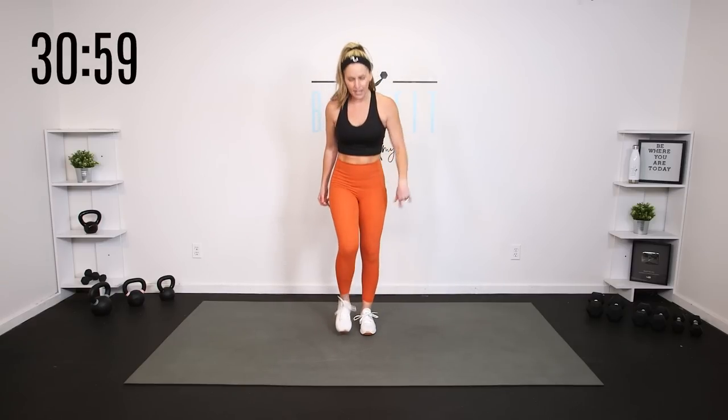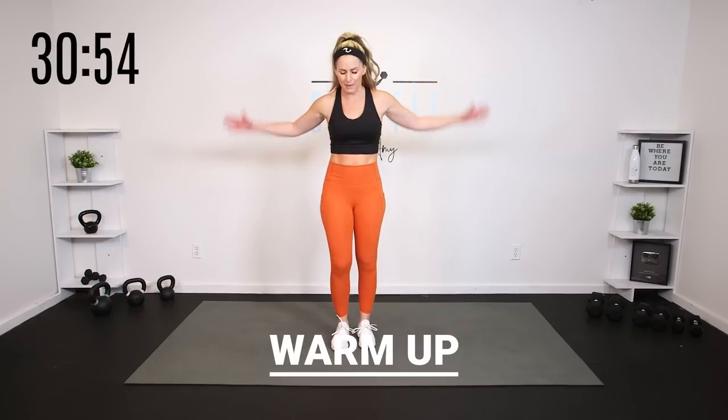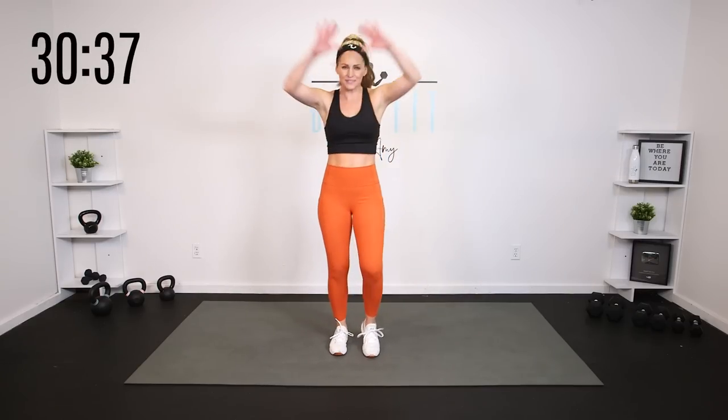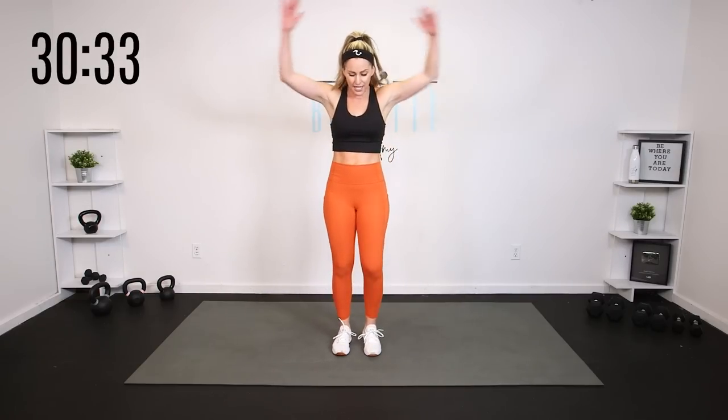Let's start just by getting our bodies moving, getting the heart rates up, getting the blood flowing, getting that core temperature up and bringing the energy today for this cardio workout. Maybe you're coming in with the energy, maybe you're feeling a little low energy or tired or stressed — whatever it is, we are going to work it out today. It's called a workout because we are going to work it out. So we're going to keep this warm up pretty short — just some standing dynamic movements to get everything ready to go.